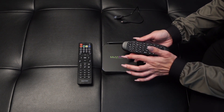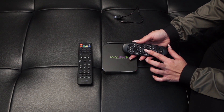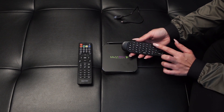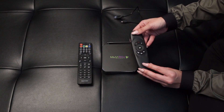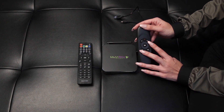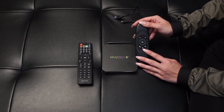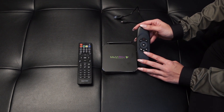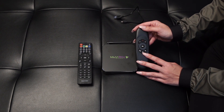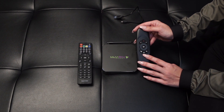It does come with a keypad on the back, so you're actually able to type in if you want to search for anything. You have your numbers, your delete, and enter. Over here you have your speaker, volume up, and volume down. Right here is where you activate your mouse — click it once and it activates your cursor, click it again and you use it as a regular remote control.